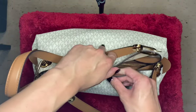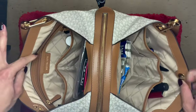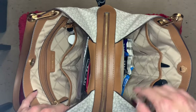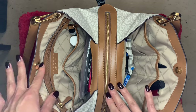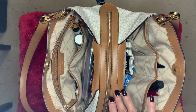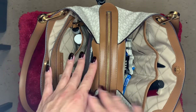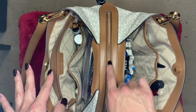As you open up the bag, there are three main compartments: two open compartments and then a middle zipper compartment. In the middle is where I keep my wallet and stuff that I don't want to lose or slip out.